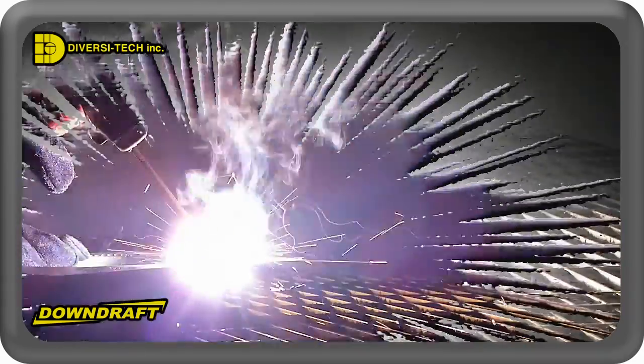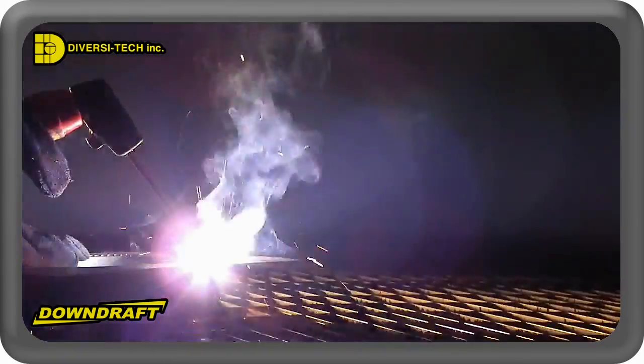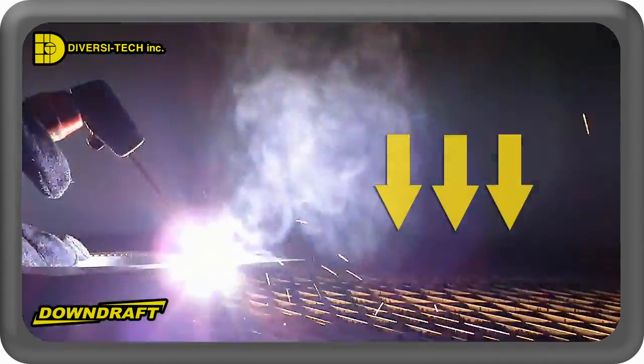The distraction of welding smoke and fumes can reduce productivity. Our tables allow your workforce to breathe easy and remain focused on the task at hand.